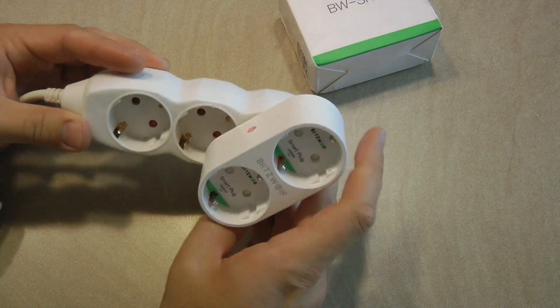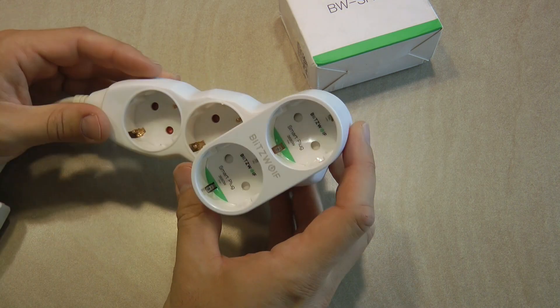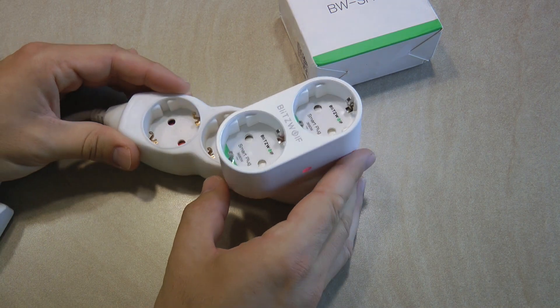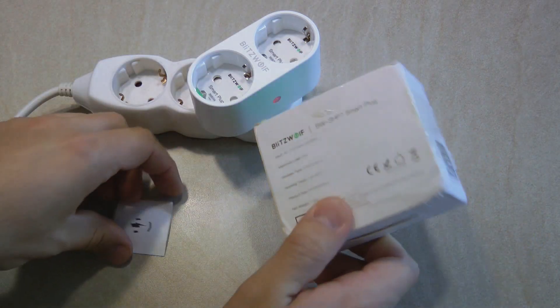Besides the red indicator lights on the side, there is also a blue LED which shines through the two ports. That LED is blinking when you are pairing the device with your Tuya, Smart Life, or Blitzwolf app. When you get it out of the box and plug it in for the first time, it goes to pairing mode straight away.